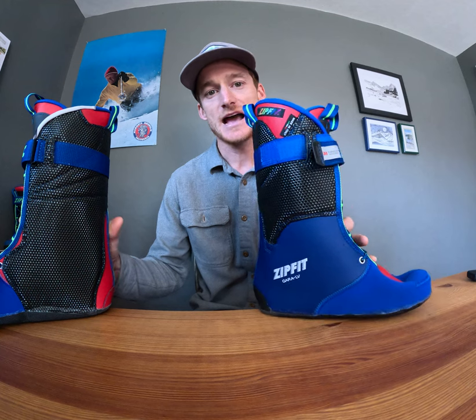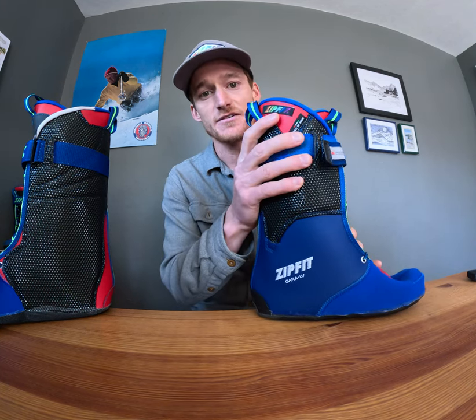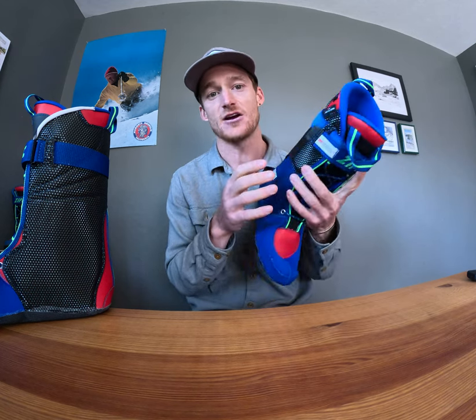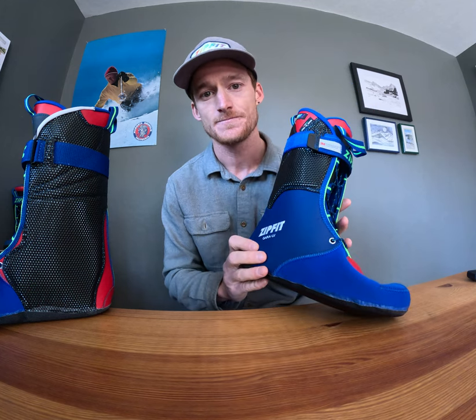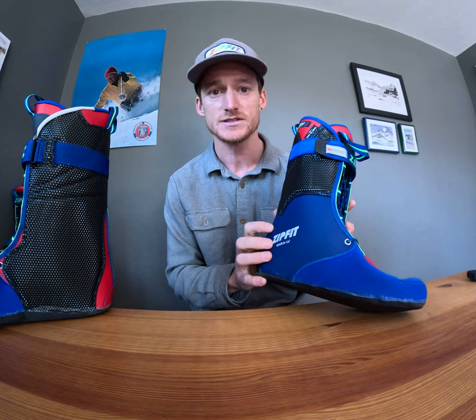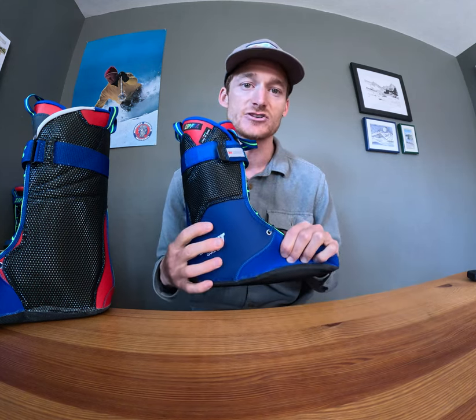The Gara Low Volume has our standard stiff forward-leaning cuff and a neoprene interior. That neoprene interior has a little bit more cushion and is easier to step into and out of than our ski boot liners with a leather interior. It still offers great ankle and heel positioning and heel hold.